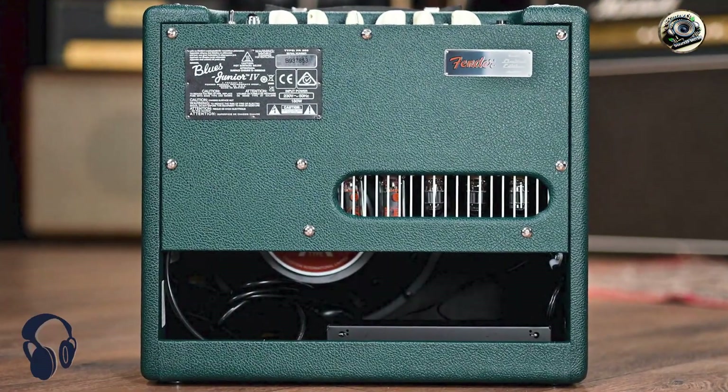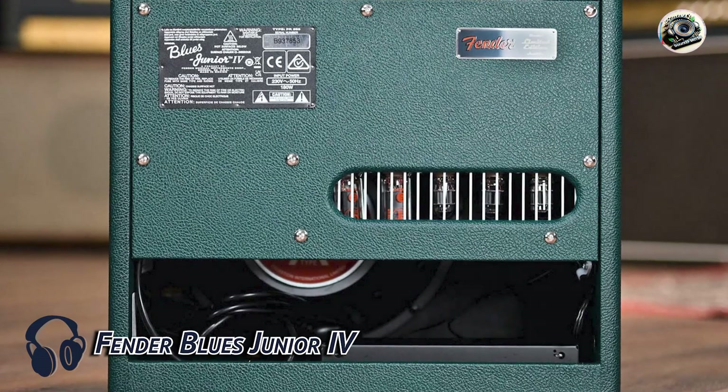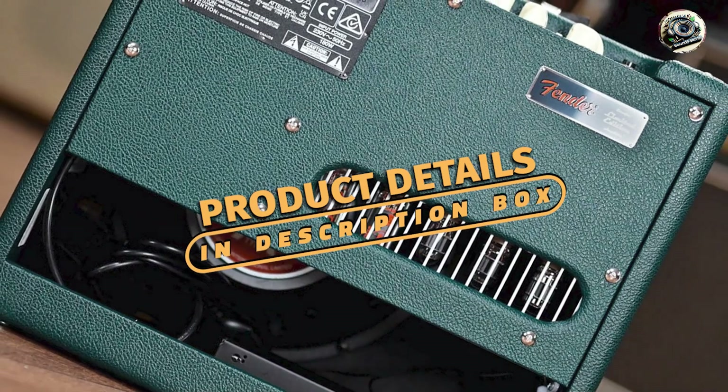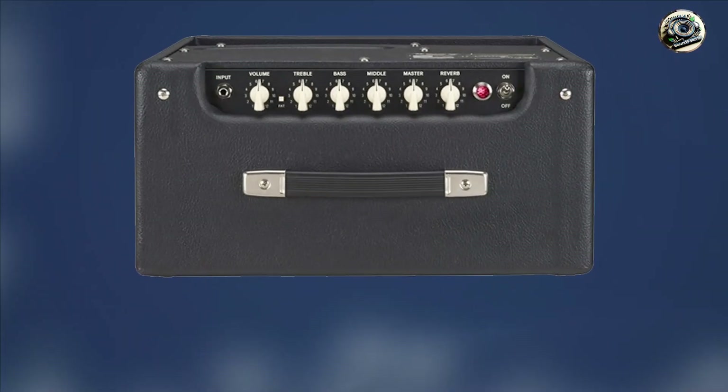In the second spot, we have the Fender Blues Junior 4. The Fender Blues Junior 4 is a compact, versatile amp that's perfect for Telecaster players. Known for its rich tones and portability, this amp has become a staple in the world of small tube amps.